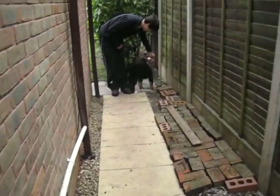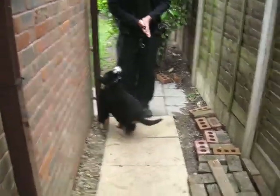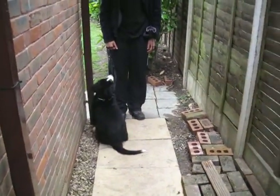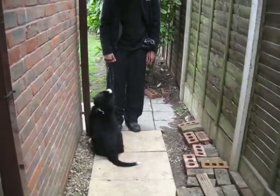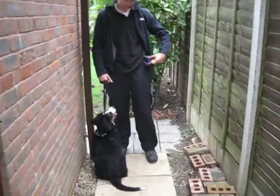Harry's running out of treats so we'll stop there. But from having a dog that was really frantic and pulling through the gate, to one that calmly walks past the gate giving Harry lots of attention, has taken eight, perhaps nine minutes. Hope that gives you some hope!